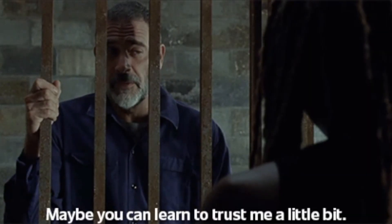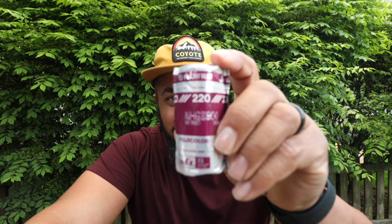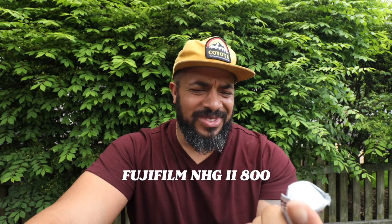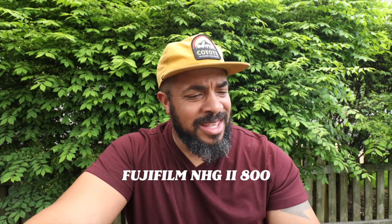Well, look what we have here — you hit play today because you are interested in a little Fuji NHG-800. Let me tell you a little bit about this.